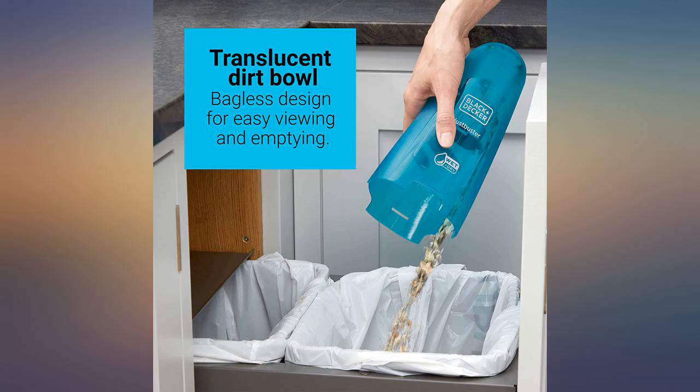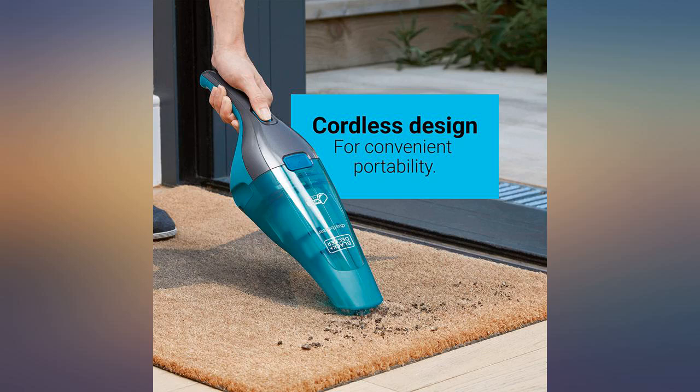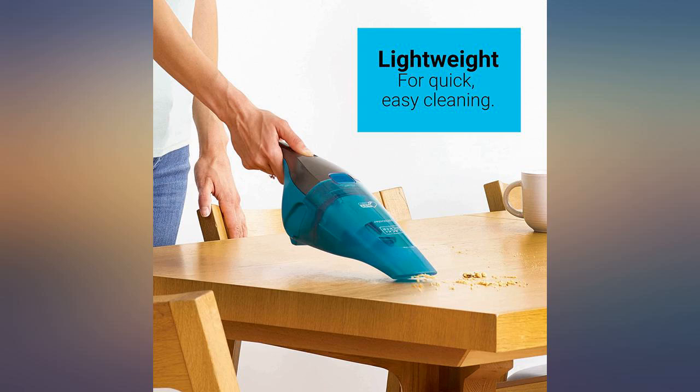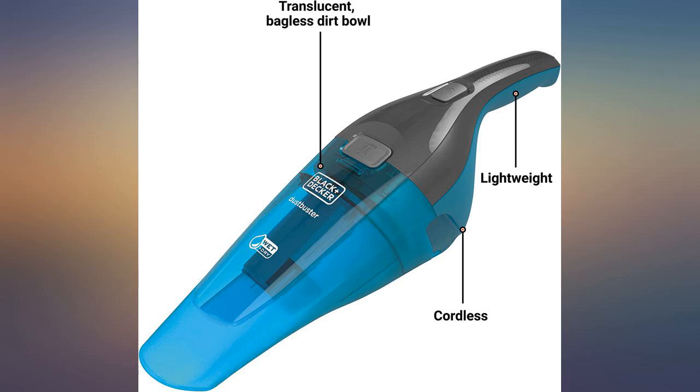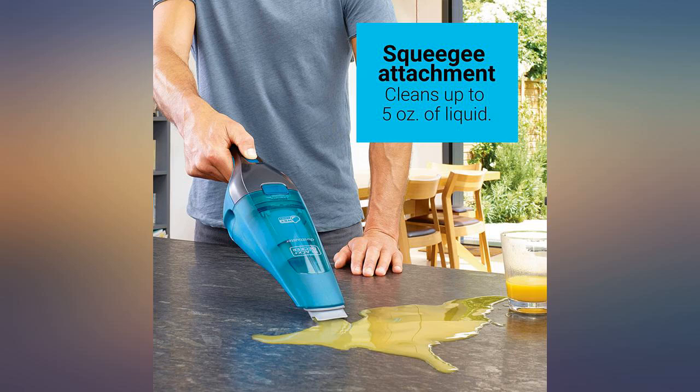I bought this vacuum for my daughter — she loves it. It cleans her steps very quickly. She has a dog that sheds a lot, so she no longer has to use her big vacuum to do the stairs. She grabs the dust buster and goes to town. This was a great product, except 13 months after I received it the battery failed and the unit would no longer hold a charge.